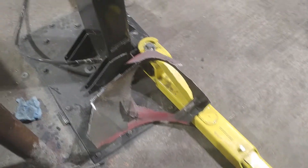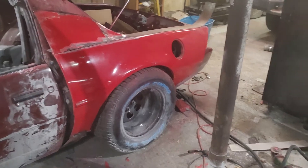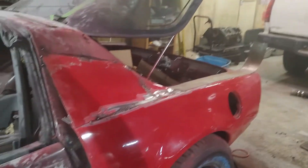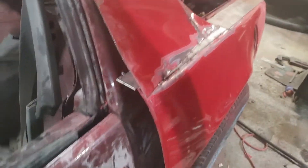I found a guy local to me who was parting out a Trans Am — I had multiple Trans Ams — and he let me cut off the whole rear quarter. We kind of used a little imagination to get the look of the final design.